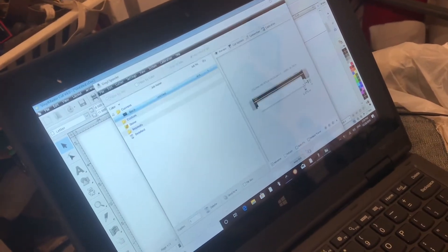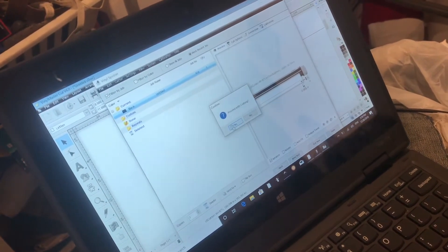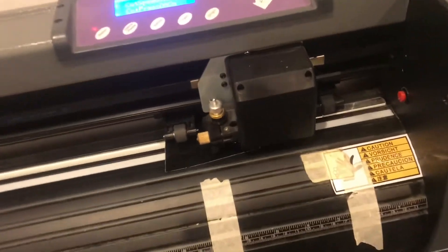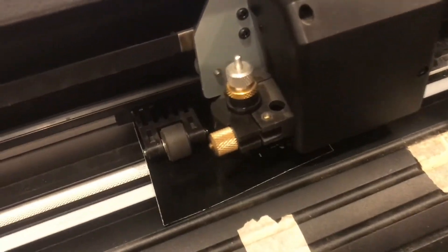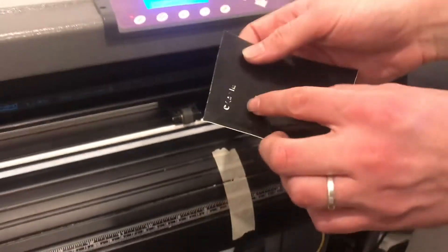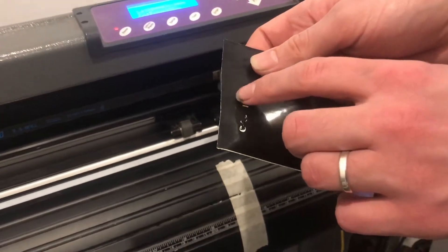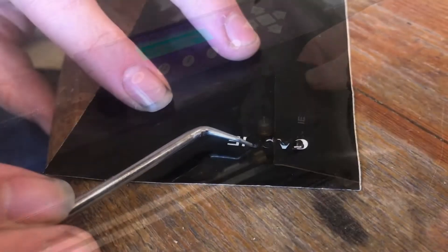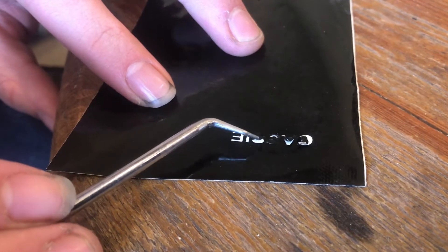My vinyl cutter is connected, so I can go ahead and proceed. Since it's pretty high resolution, or this is pretty small, this is ripping up the letters — but that's okay because I was going to take them out anyway. I'm going to take out the rest of these letters; looks like it cut pretty well.